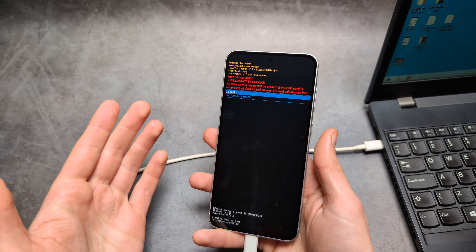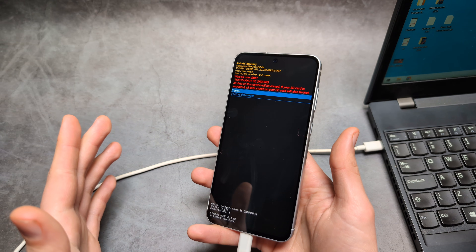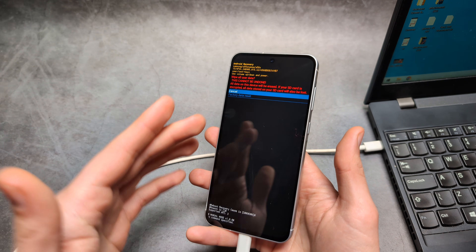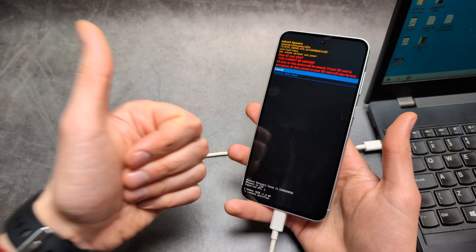One more thing: if you actually have a Google account on this phone, it will ask for the password of the Google account that was previously used on this phone. If you do not know that password, do not do it, because you will just brick your phone. Anyway, good luck.